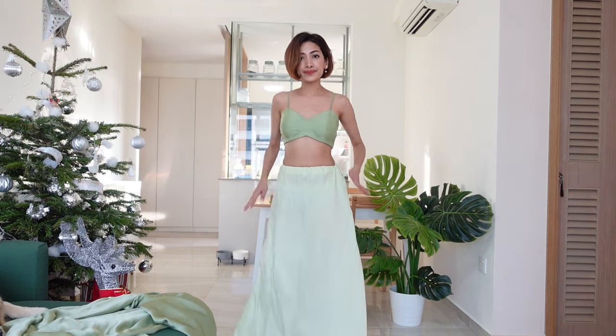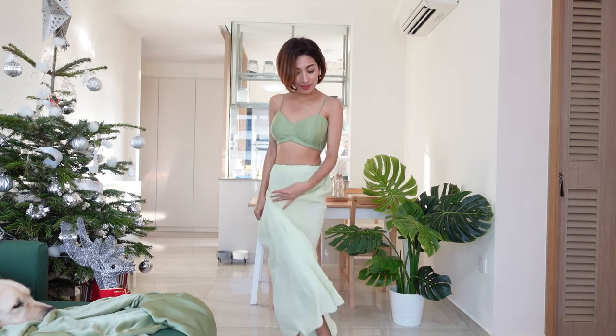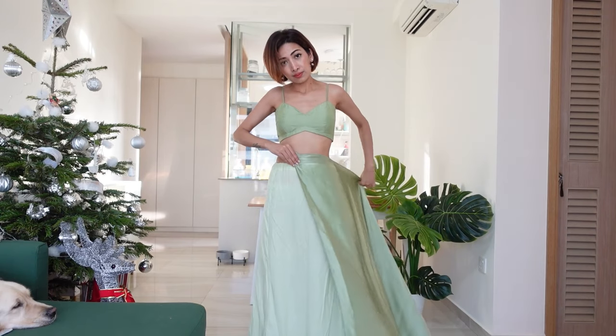Hello everyone, this is going to be my first video and we are going to do basic saree draping. I wore my blouse and a plain petticoat — tie the petticoat tight enough to hold the saree in place. I'm also wearing my heels before draping, which is very important.